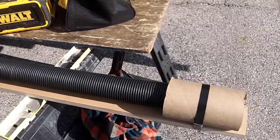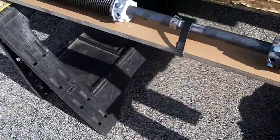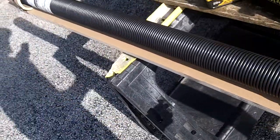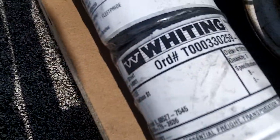Good morning neighbors! Garage Door Mike. What we got here is a brand new Whiting operator.